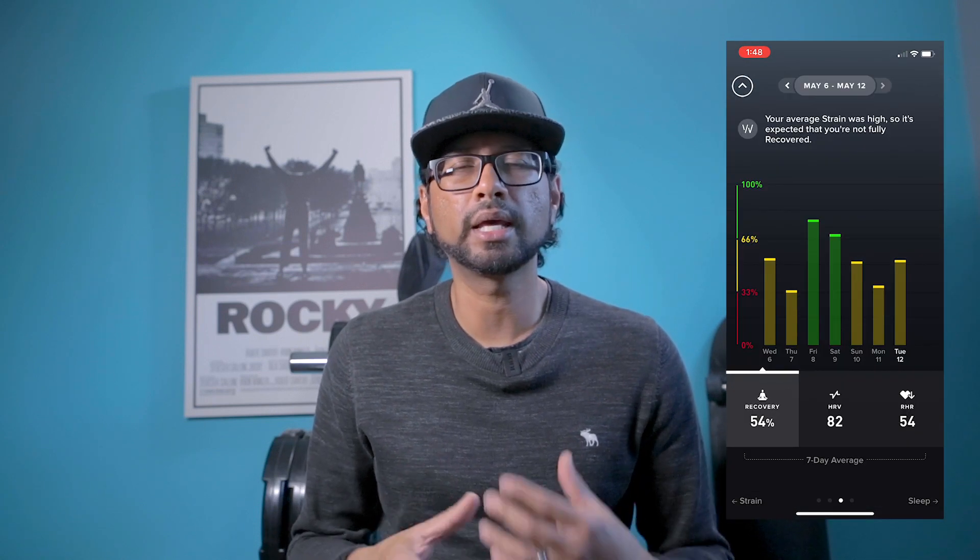The daily recovery is pretty great too. It reports a percentage that correlates to low, medium, and high. I've been using this extensively to plan my workouts and activities for the day. There have definitely been days when my body felt okay and I would have done a hard workout, but then when I look at my recovery, it shows it's actually quite low or medium. When I see that, it's like — maybe I need to tone it down a little bit today. I think doing this has maybe prevented some further injuries, or at least prevented me from putting unnecessary strain on my body when it wasn't ready for that.